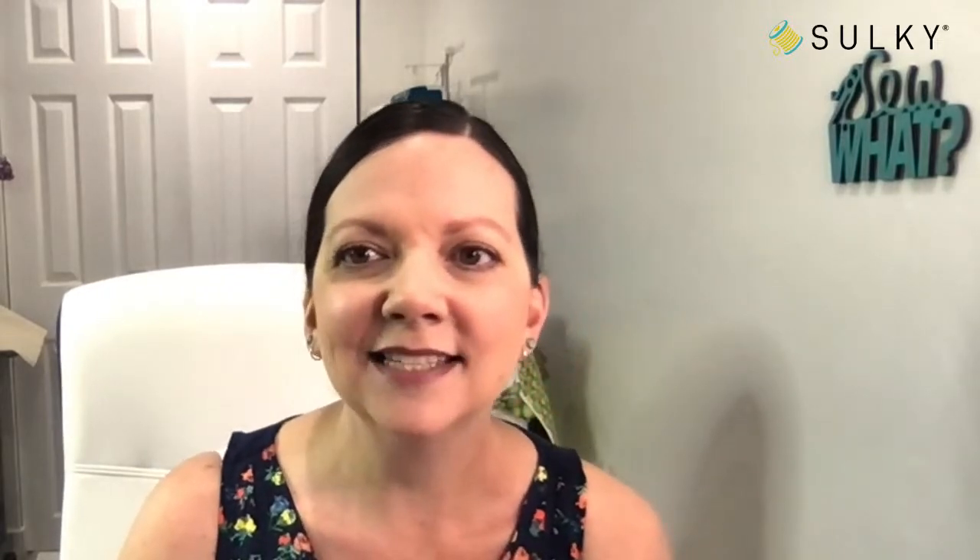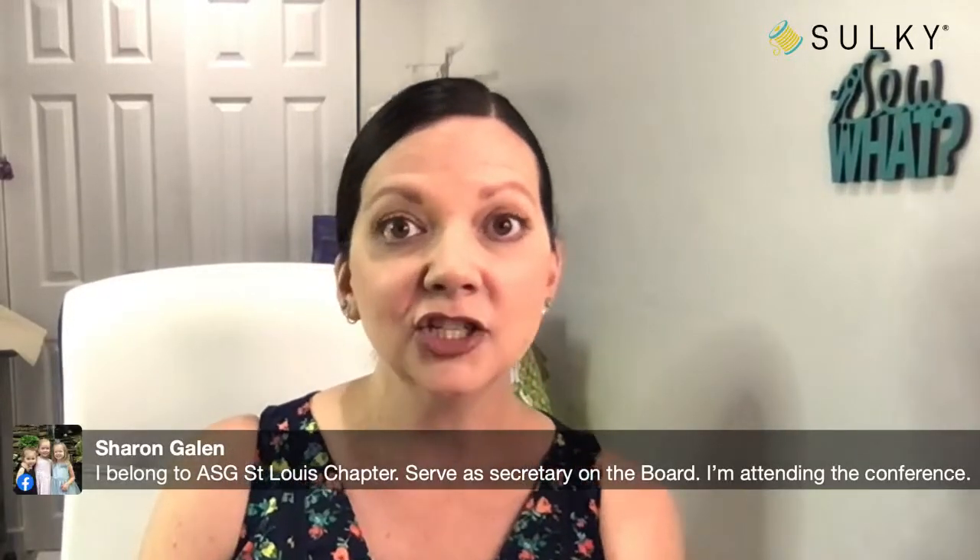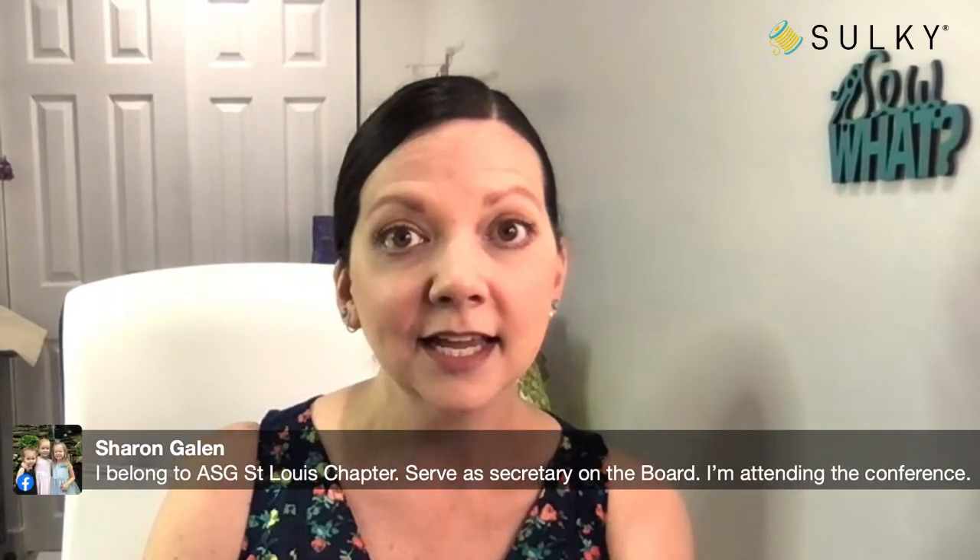Sharon says she belongs to the ASG St. Louis chapter, serves as secretary on the board, and is attending the conference. Sharon, are you taking my classes? I'm so excited — you need to come introduce yourself! Deborah says San Antonio is her hometown. The hotel where the conference is located is right there on the riverwalk — what a beautiful time of year. It'll be hot and humid, but we're going to be there together.